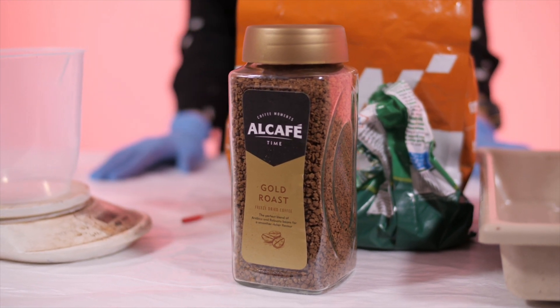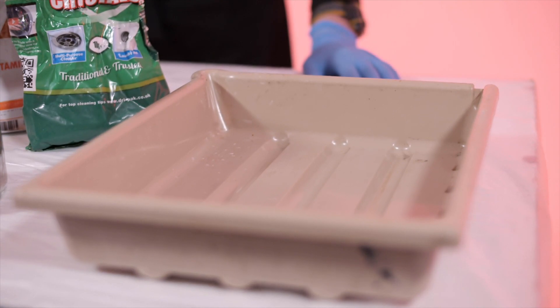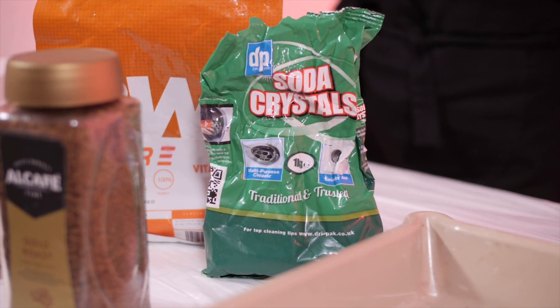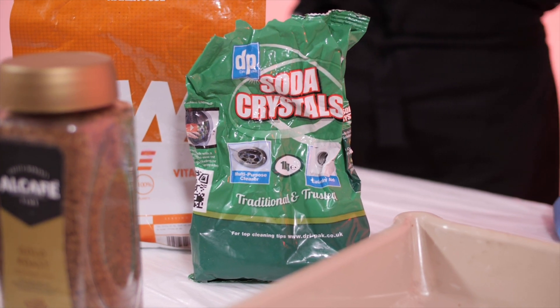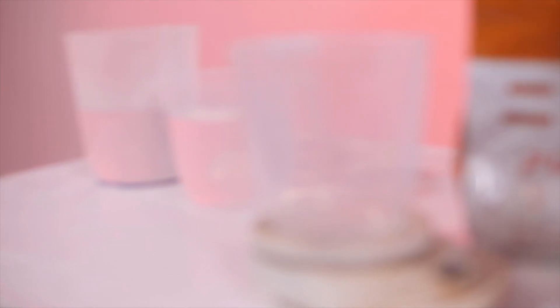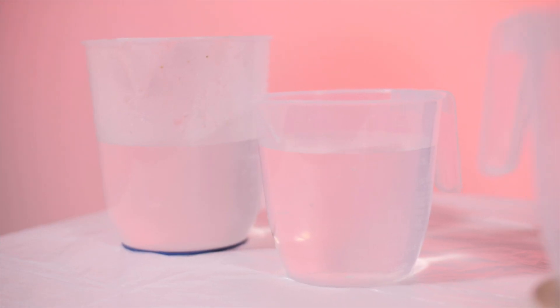Here are the things that you will need: coffee, a tray, soda crystals, vitamin C, jugs, and water.